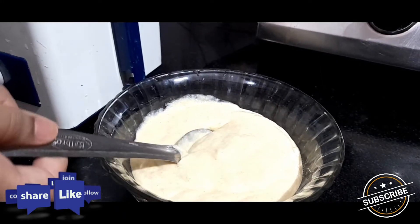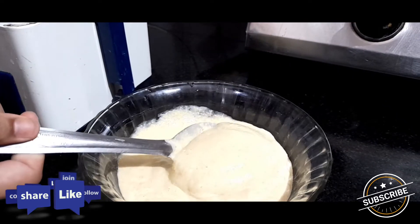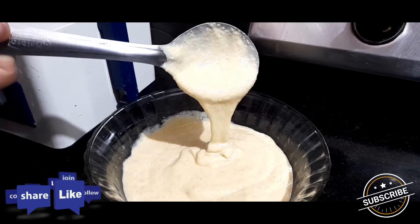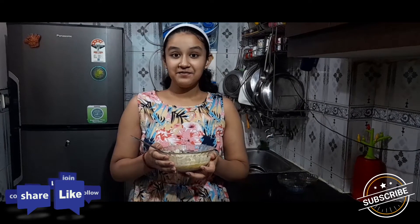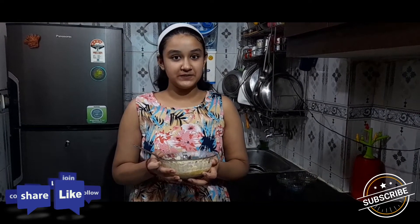See the consistency. I am not adding sugar in it because I am making healthy pancakes, but if you want to add sugar you can.